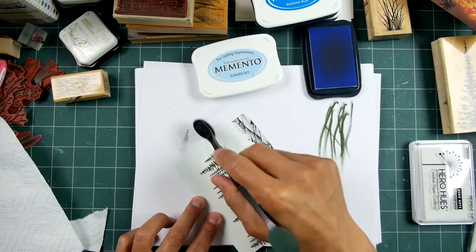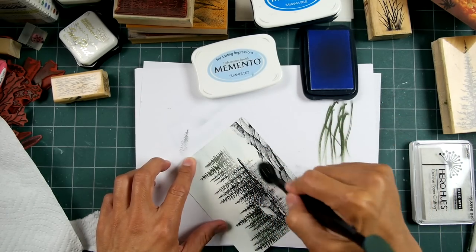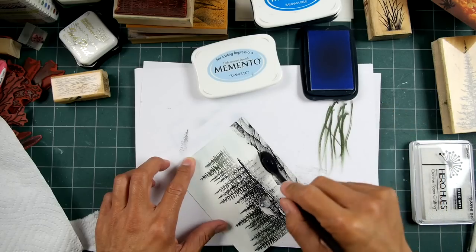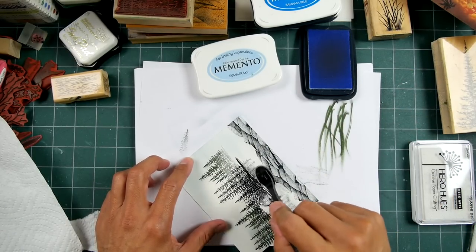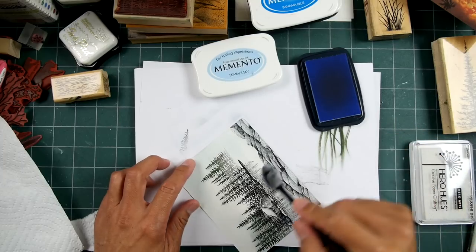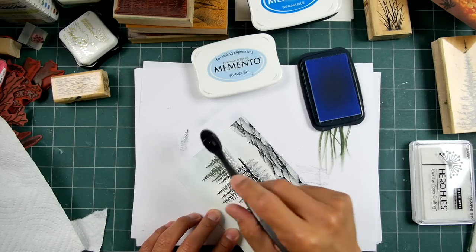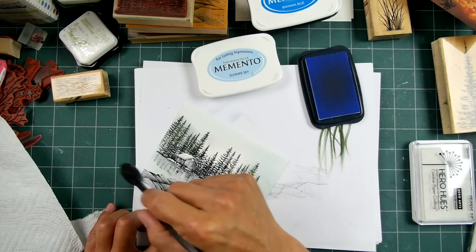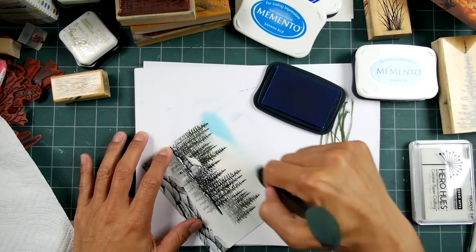This Summer Sky pad is really dry, so I'm having to use a little more pressure than I'd prefer. I ordered a lot of re-inkers for pads I don't even have because I plan on using it for the ink and not to make impressions, so I don't really need the pad form. Pad forms are convenient — you just dip in and go — but I figured I'd rather get twice as many colors. So that was my Summer Sky there, let's go in with this Bahama Blue.